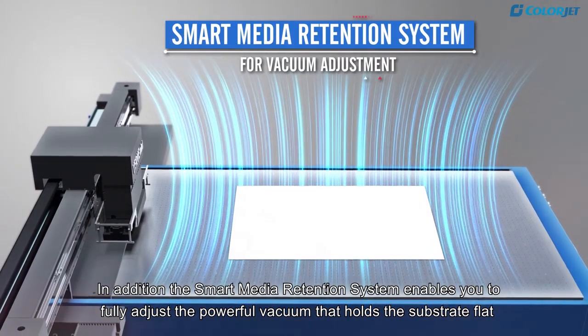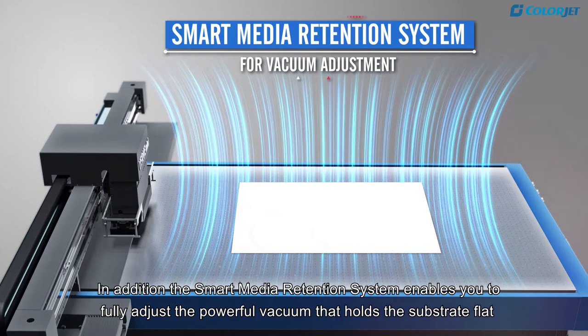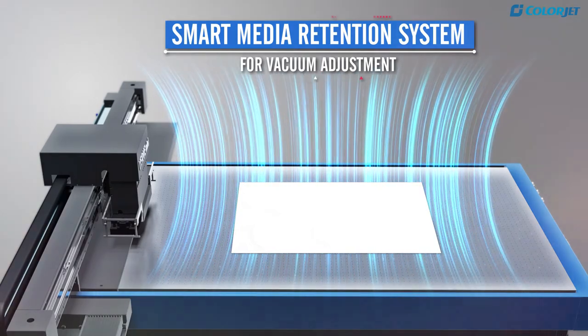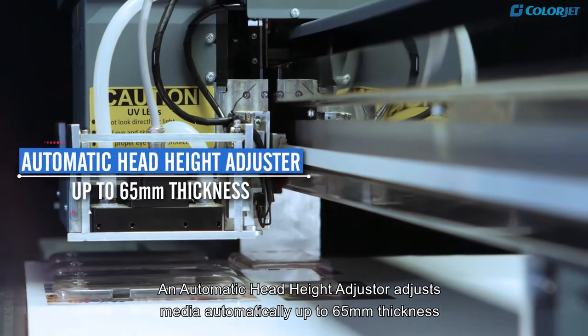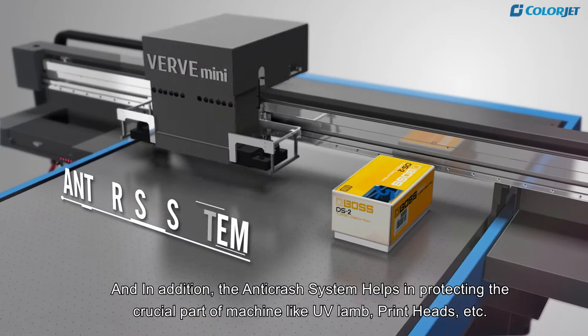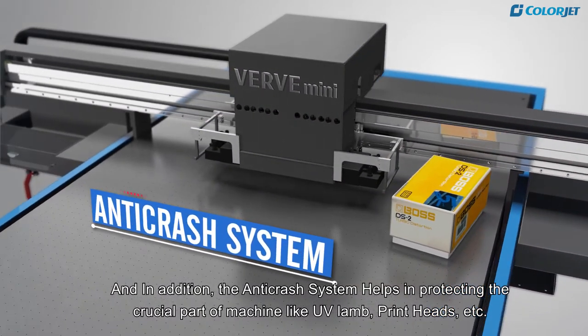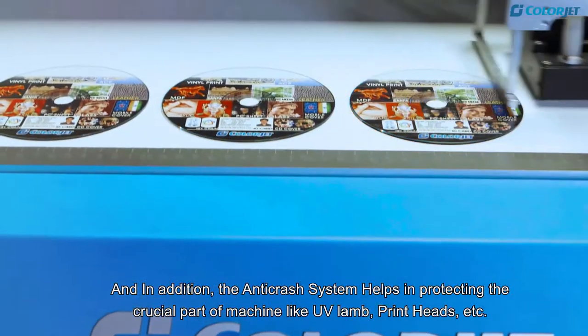The smart media retention system enables you to fully adjust the powerful vacuum that holds the substrate flat. An automatic head height adjuster adjusts media automatically up to 65mm thickness. The anti-crash system helps in protecting the crucial parts of the machine like UV lamp, print heads, etc.